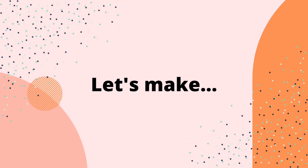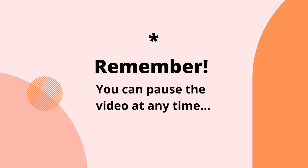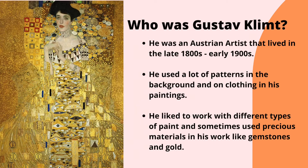Let's make Gustav Klimt style portraits with Nicola. Remember, you can pause the video at any time if I'm going too fast for you or you would like to re-watch something. Who was Gustav Klimt? He was an Austrian artist.